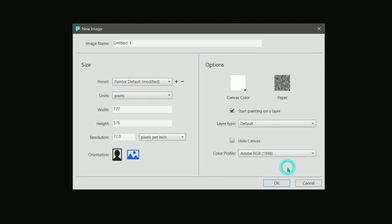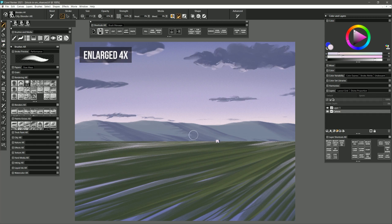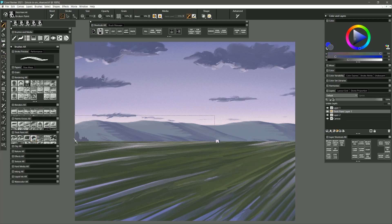For starters, many artists paint on a low resolution canvas because they're working on a slow computer and painting would be painfully slow otherwise. Now that Super Resolution has entered the scene, these artists can upscale their artwork to a larger size. Artists could even block in the bulk of the painting on a low resolution canvas, then enlarge the painting and continue to refine it with small brushes to avoid brush lag.